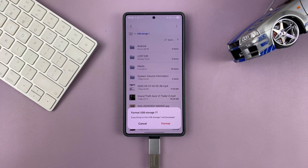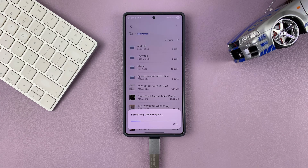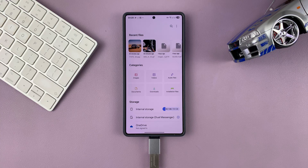Now keep in mind that formatting will erase everything from that USB stick. So to complete the process, just go ahead and tap on format. Simple as that — you can see it's been formatted successfully and everything has been erased.